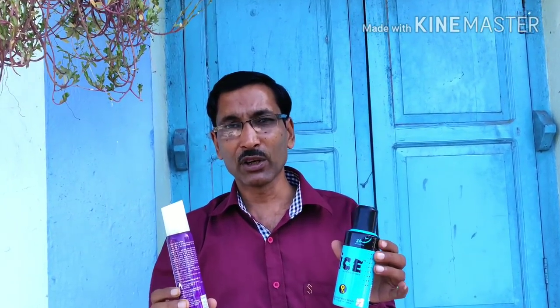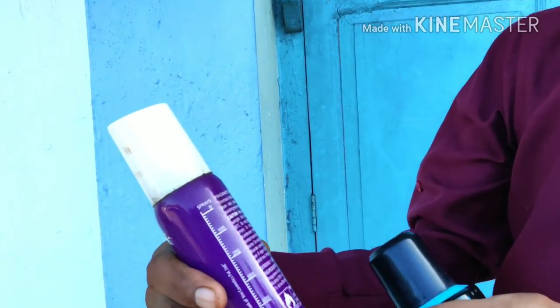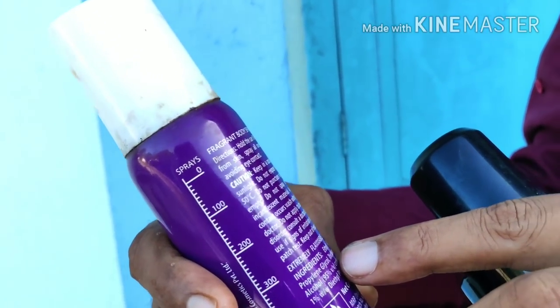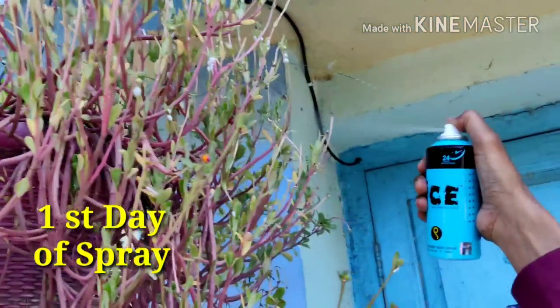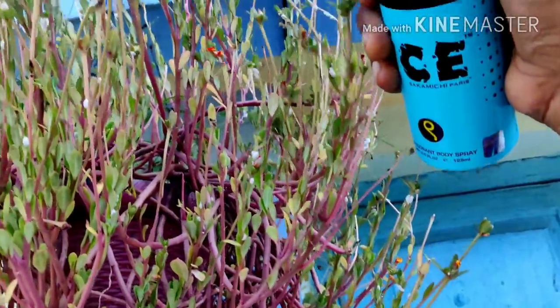I am going to spray the body spray on them. These are fragrant body sprays — deodorants — and I will tell you about their contents. These contain alcohol, propane, butane, isobutane, perfume, and linalool, citronella, and citral. This one also contains ethyl alcohol, perfume, DEP, propylene glycol, and triclosan. These are all the ingredients, and now let's see how these can control the mealybugs.